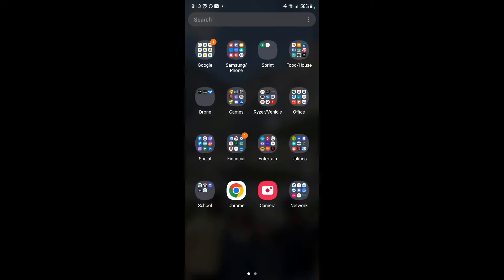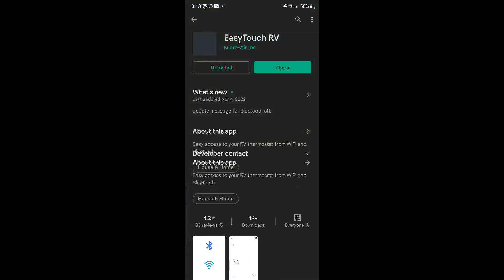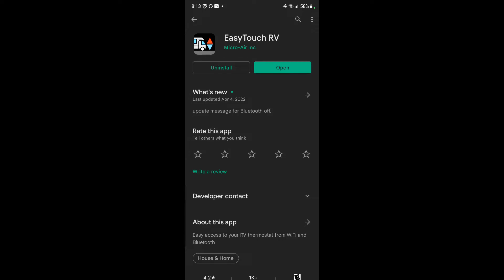I went to the App Store and typed in 'Micro Air' and the EasyTouch RV app came up. I went to open it, then tapped the sprocket icon, then went to 'Add Device.' When I went to Add Device, it found the MAC address right away and named it — and that was it.